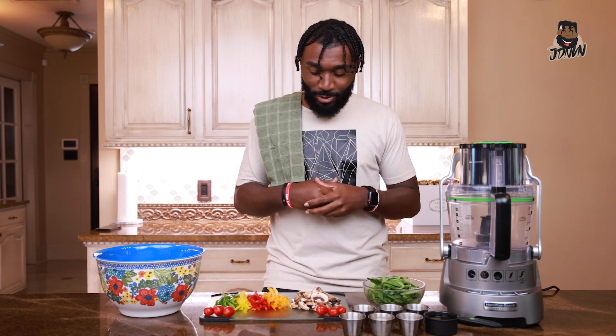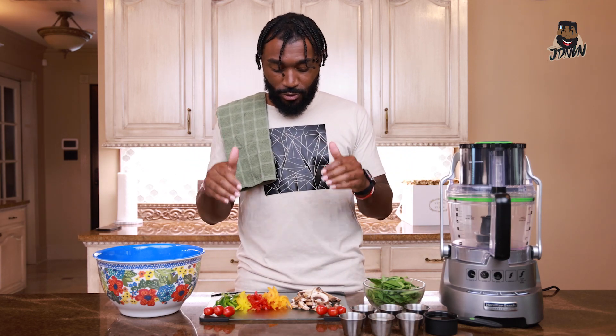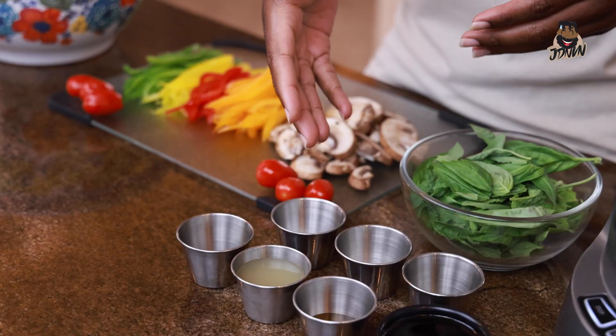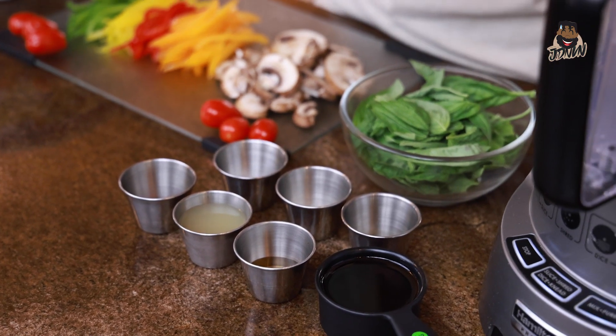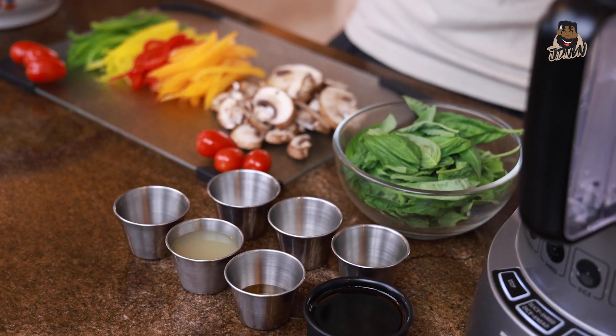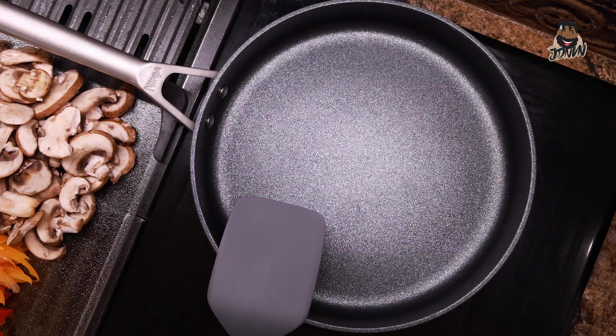These are the ingredients you need to make this. We're going to start off with some bell peppers, baby bella mushrooms, cherry tomatoes, fresh basil, sea salt, onion powder, dried oregano, cayenne pepper, lime juice, light raw agave, olive oil, and some spiral kamut noodles. Let's get to cooking.